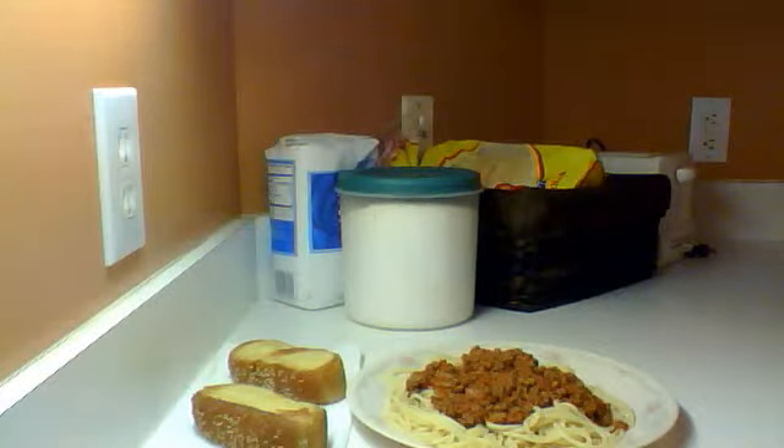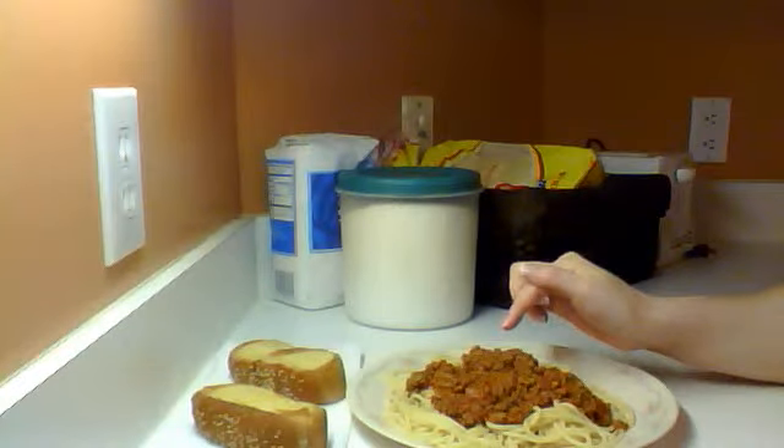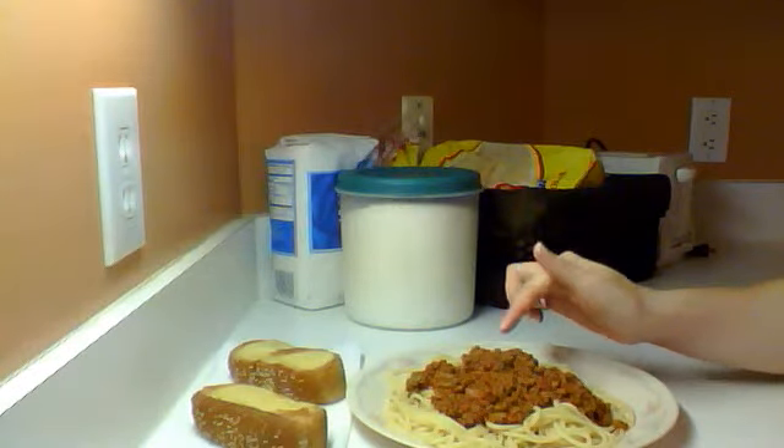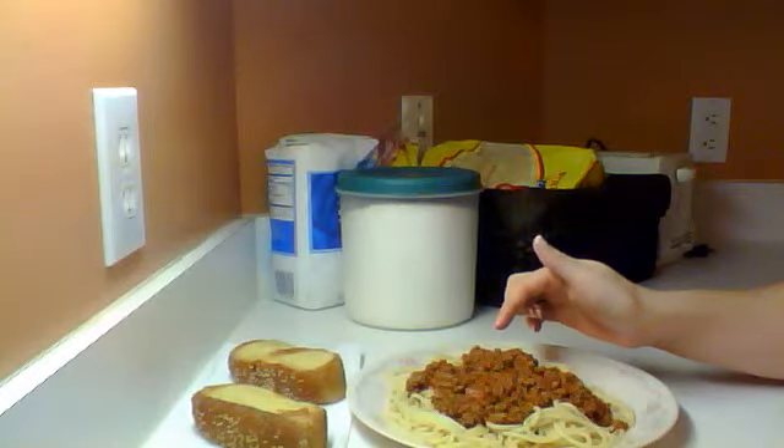Hi, everyone. Today for dinner we're having spaghetti with meaty sauce. It's just ragu — I think it's tomato, garlic, and onion or basil.